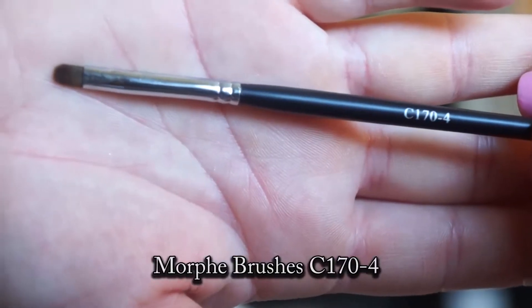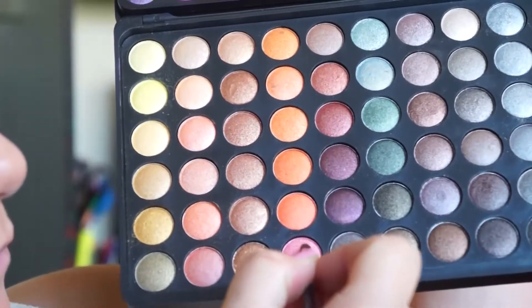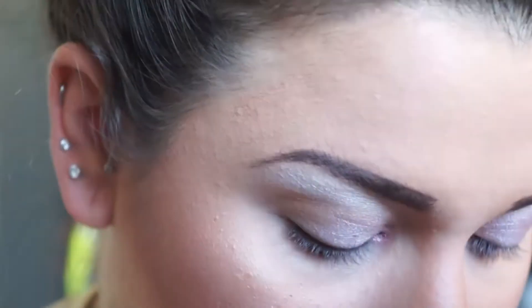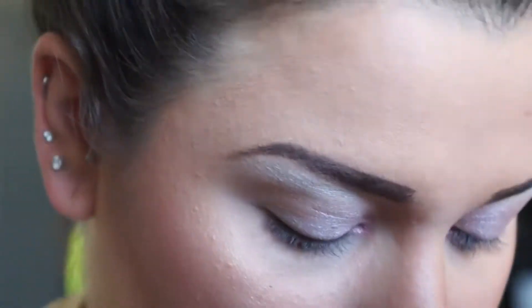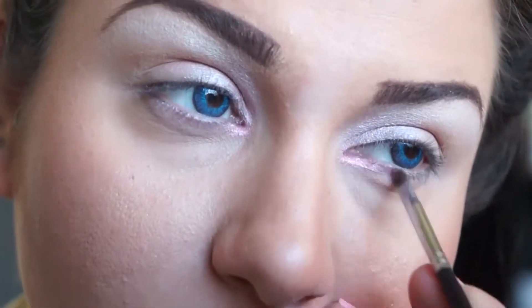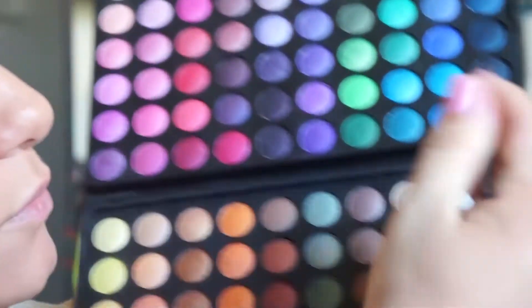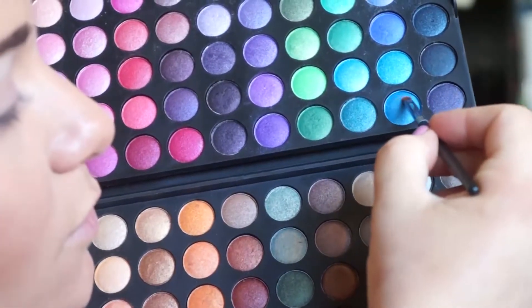Using Morphe Brushes C170-4, apply that to your tear duct. Take that same brush and apply that along the bottom.